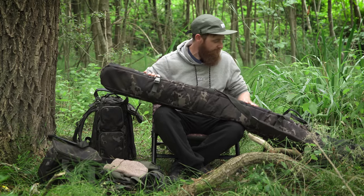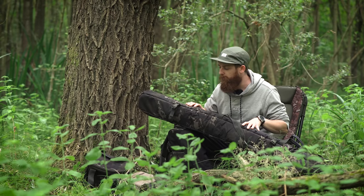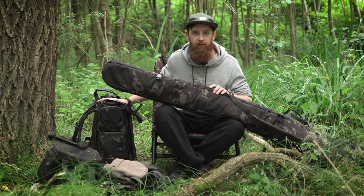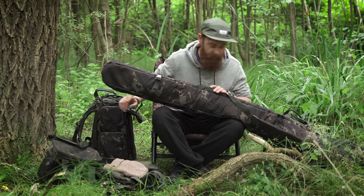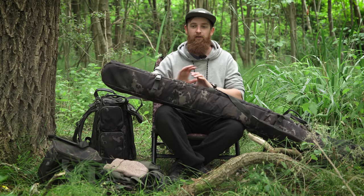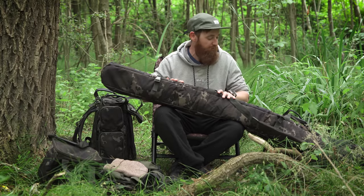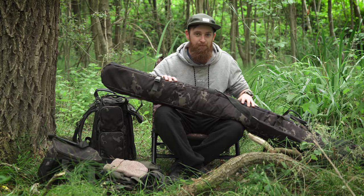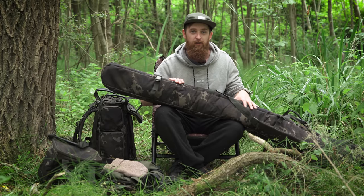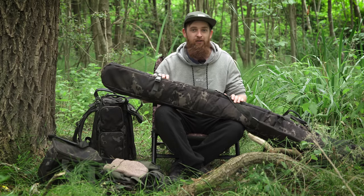Moving on to prices: the three-rod rod bag comes in at £109.99, the 45-litre rucksack at £89.99, the cool bag at £36.99, and the utility bag at £21.99. I'm not commenting on the prices — that's for you guys in the comments. Having it in hand, it is very high end, but again that's for you to decide. For exact dimensions head over to the Korda website, thanks for watching, and I'll see you in the next one.